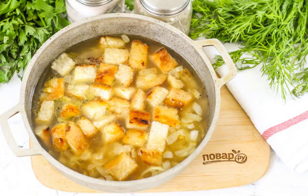Chicken broth can be replaced with vegetable, fish, beef, etc. Boil for about 2-3 minutes.